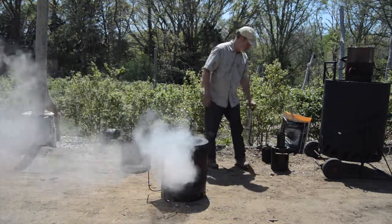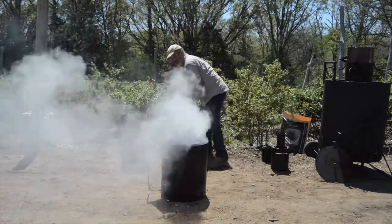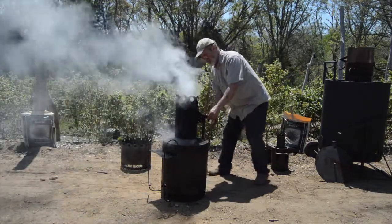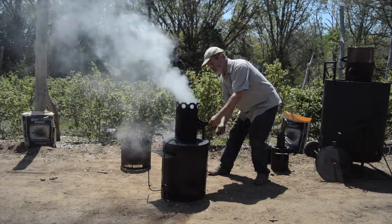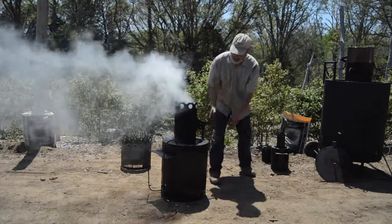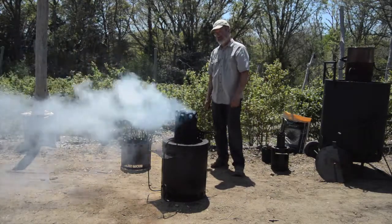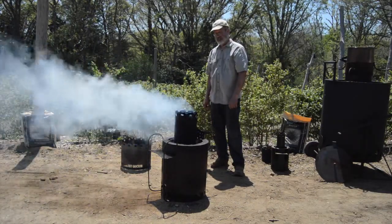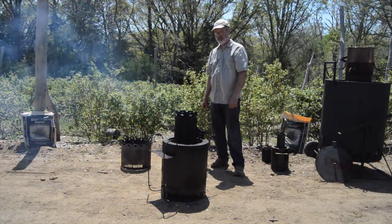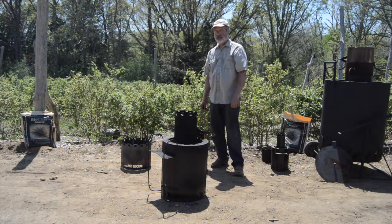Now, let's see if we can get it to start again. We're gonna add our chimney effect, which gives us a little bit more oxygen. And hopefully it will burst back into flame. Watch the smoke go away. Now our mixture comes back to being balanced, and like magic, we're burning the smoke.